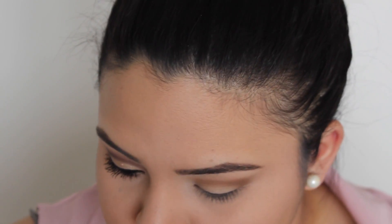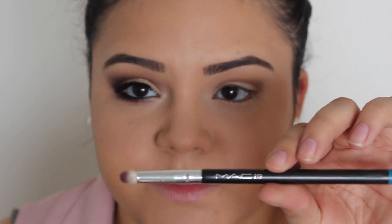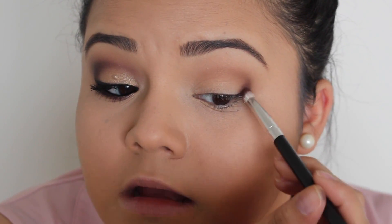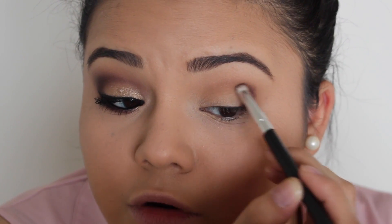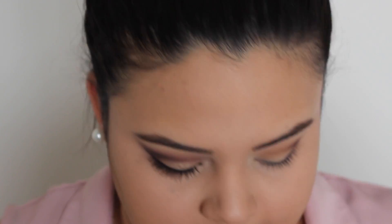I'm going to go back in and blend. So next I'm going to be using the MAC 219 Pencil Brush. The next eyeshadows I'm going to be using are these two from MAC as well — this one is Mystery and this one is Sketch. I'm tapping it on because these colors are really dark and I don't want it to get all over the place. I just want it right in this outer corner. Now I'm going to go back in with my blending brush and a little bit of Wedge to blend that outer edge.